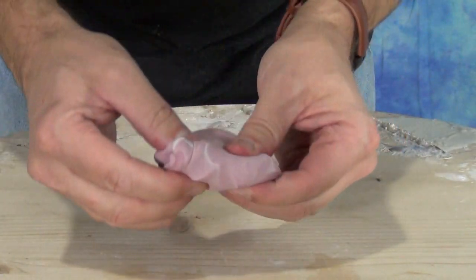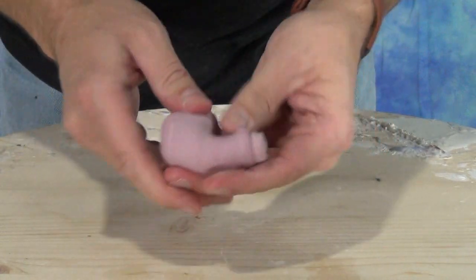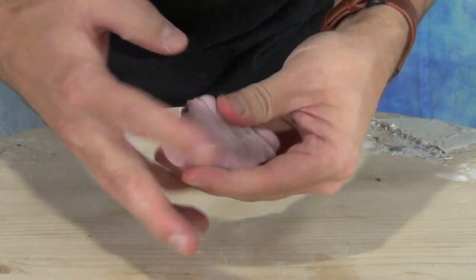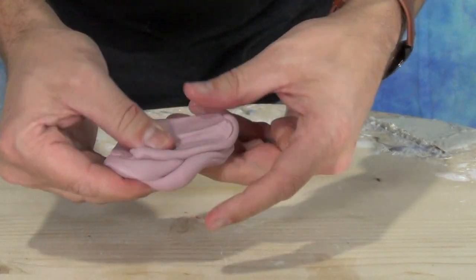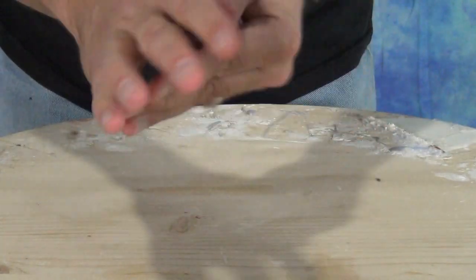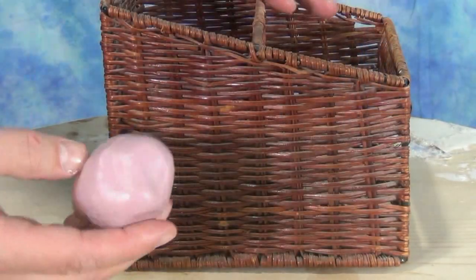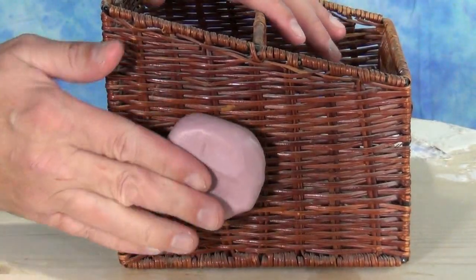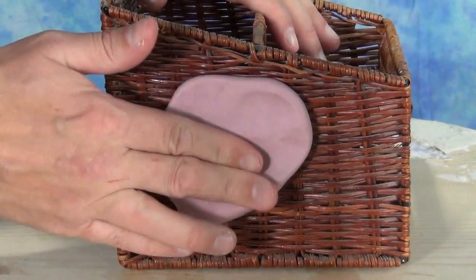Once you have that kneaded together and you get rid of those little color striations, you're ready to make your mold. I roll that into a ball and then press it onto whatever surface I want to mold or reproduce. Most surfaces will not require a release agent — even this wicker basket from our office did not require any kind of mold release.